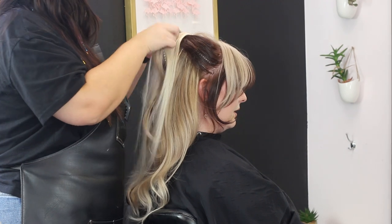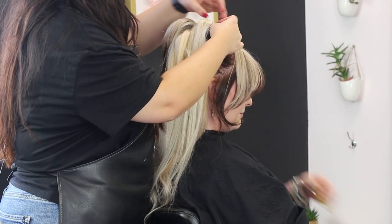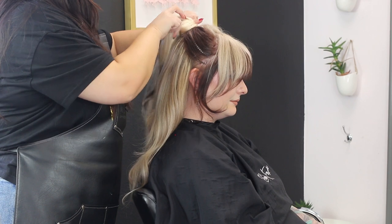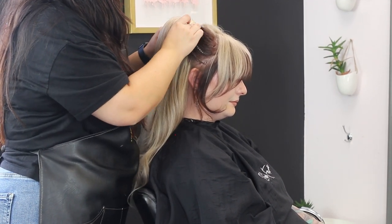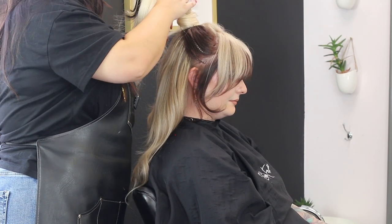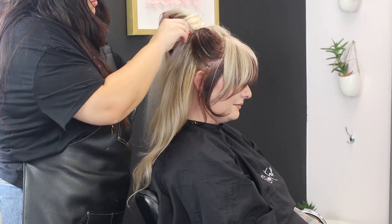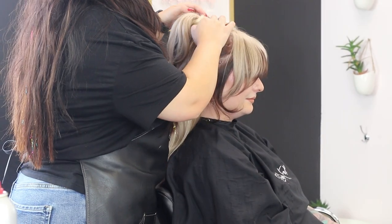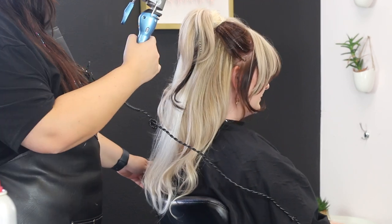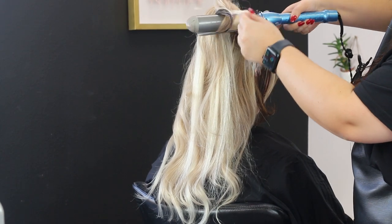To secure this clip-in, I'm taking one of the clips and securing it on top, then wrapping the rest around to make it look as inconspicuous as possible. At the very end, I'm taking a piece and wrapping it around the band so we don't see any of the extension. Then, taking the same curling iron as before, I'm going to marry the extensions and her natural hair together just to finish off the look.